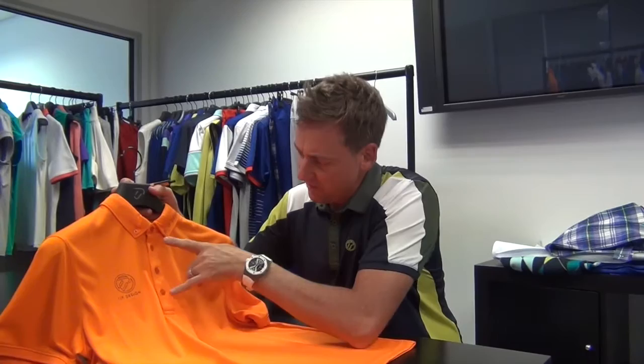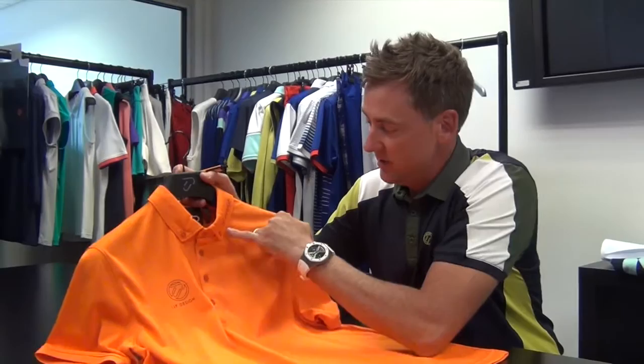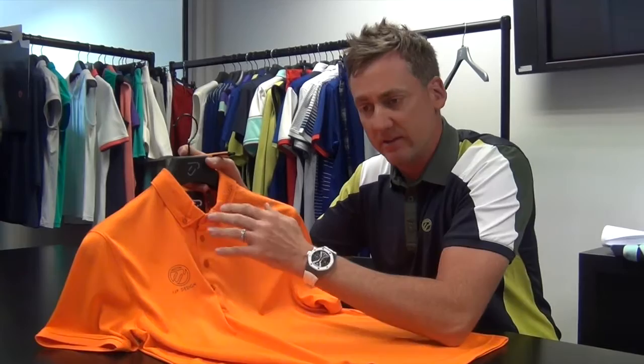I like the fact that we've got an extra button. Some of the other shirts we have only have three buttons — we've got four buttons on this. We've also added two buttons on the collar, as you can see on both sides. It really fits nicely when you're wearing a sweater, but also gives a really smart appeal when you just wear it as a t-shirt itself without anything over the top.